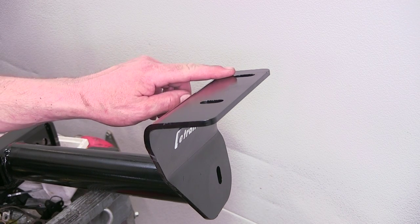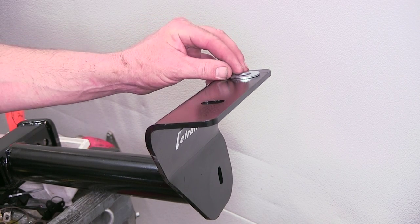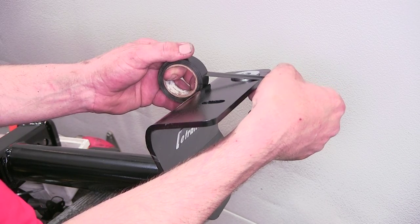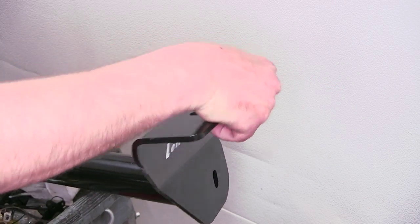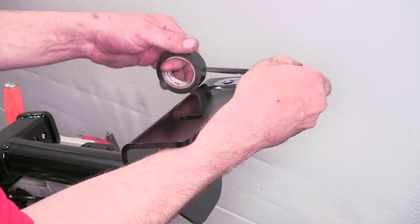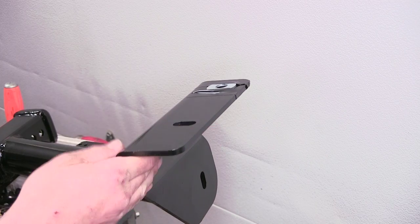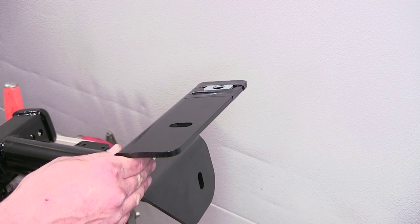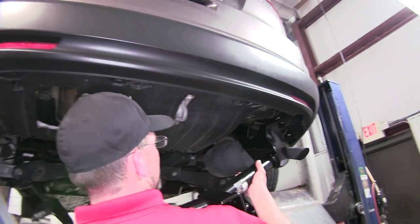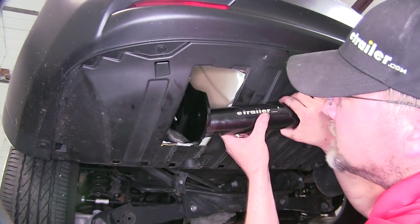Before installing the hitch, we need to install a flat washer that will get sandwiched between the hitch and the frame at our rear attachment point. We'll set it in place and use a couple of short pieces of electrical tape on either side to hold it in position while we install the hitch and hardware. We'll then feed the passenger side up above the exhaust and feed the driver's side through our cutout and up to the weld nuts.